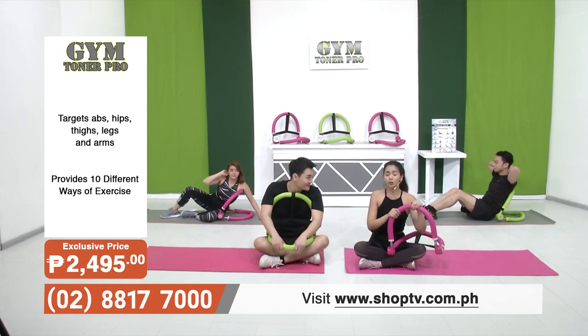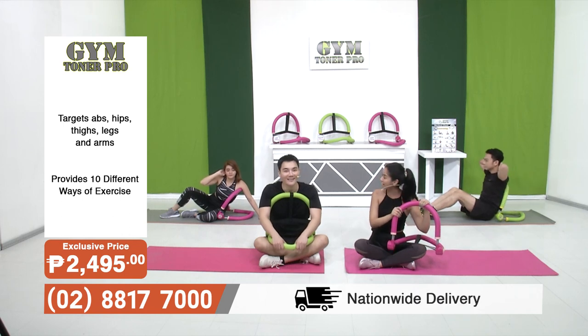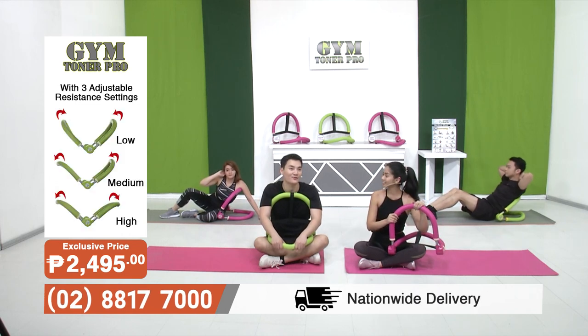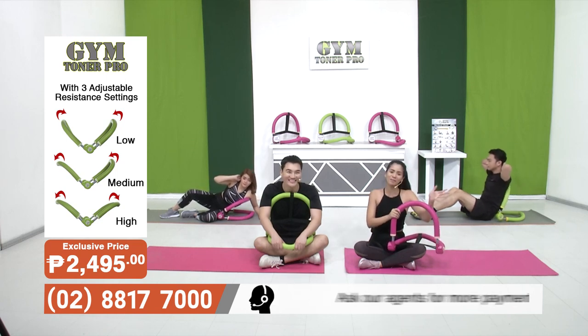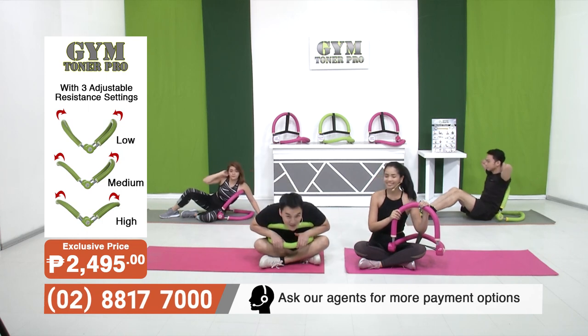You can get your Gym Toner Pro for 2,495 pesos. Make sure to call the number on your screen, or visit www.shoptv.com.ph. We also have a Facebook and an Instagram — let's be friends at shoptvph — and you can subscribe to our YouTube channel, Shop TV Philippines. Once again, my name is Sho Suzuki, I'm Gianna Lianez — let's get fit together on Shop TV!